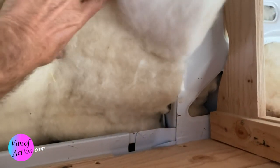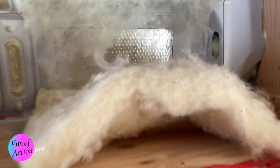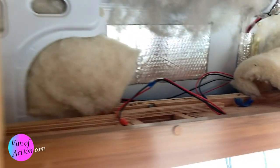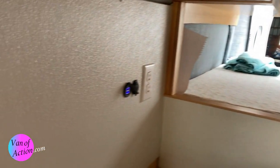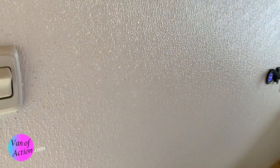I got this wool insulation I was talking about in the installation video. Over the course of time — it's been six months — this stuff just starts falling off and looks all ratty. I've got some more I can replace it with, but I've got to find a way to hold it up. So on this side I'm going to experiment with the leftover material I had from the backsplash and give that a shot.